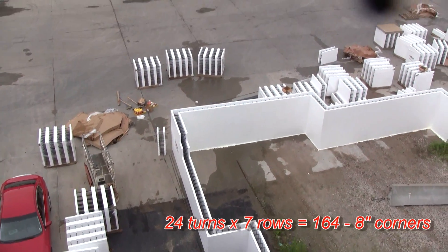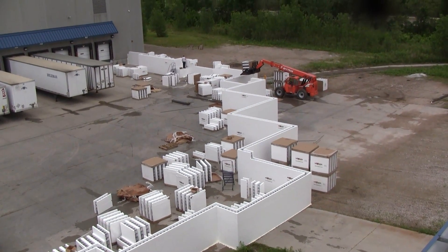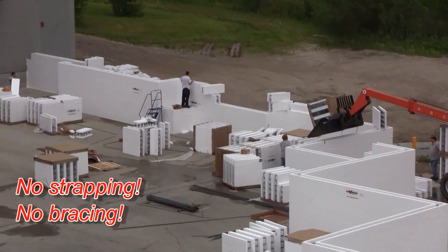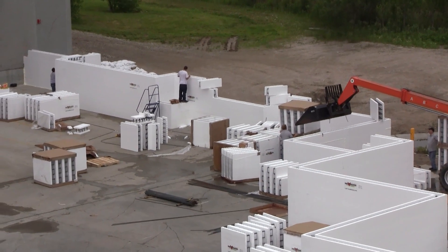Using lots of 90-degree corners to give strength into the wall, because this wall is going seven rows high — which is nine foot four inches high — and clipping it together with the Fox Block HV clips, and placing concrete this afternoon: 100 yards of concrete just for this one wall.